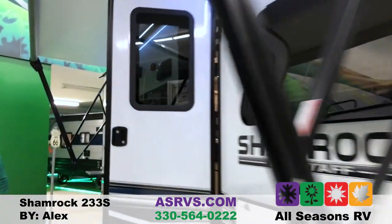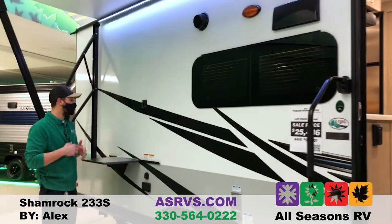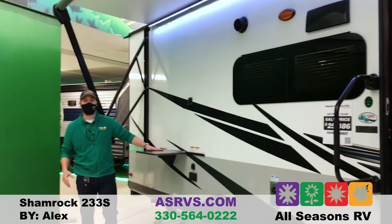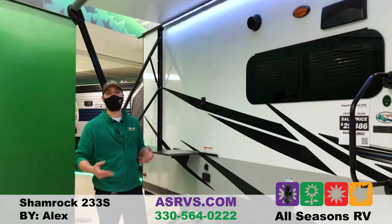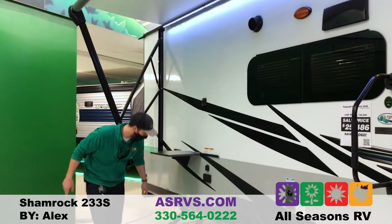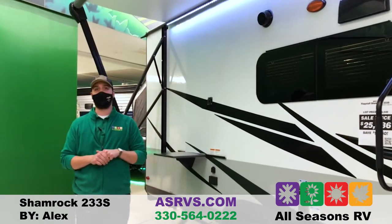So back here, even though this camper is not provided with an outside kitchen, Flagstaff is going to provide you with a nice prep table located right here. Next to it, it will come with a grill holder and they'll provide you with an outside griddle that plugs right into your LP line to run off the 20-pound propane tanks up front.